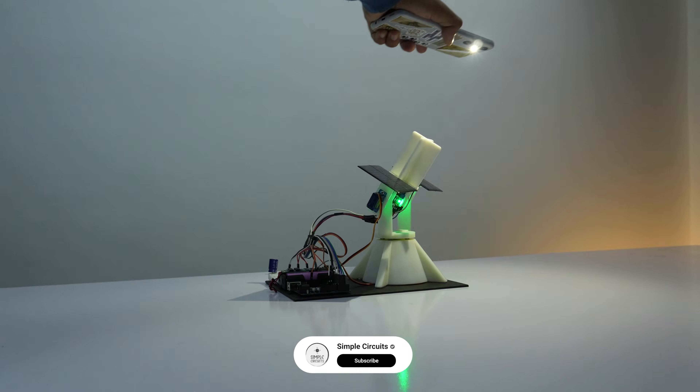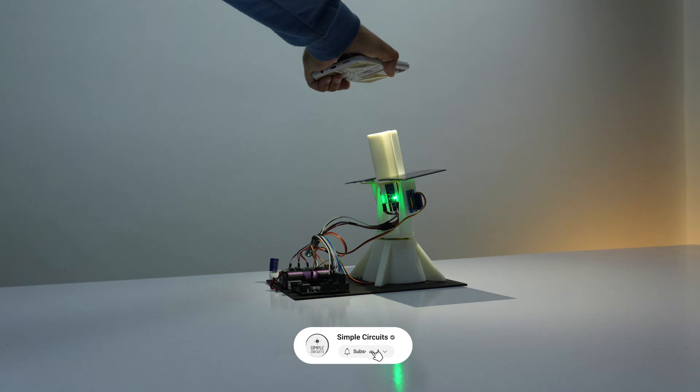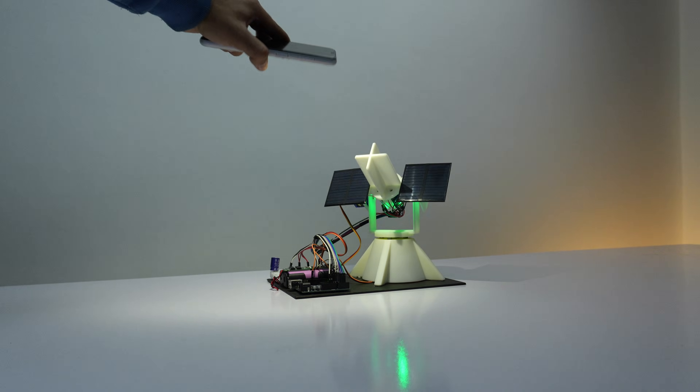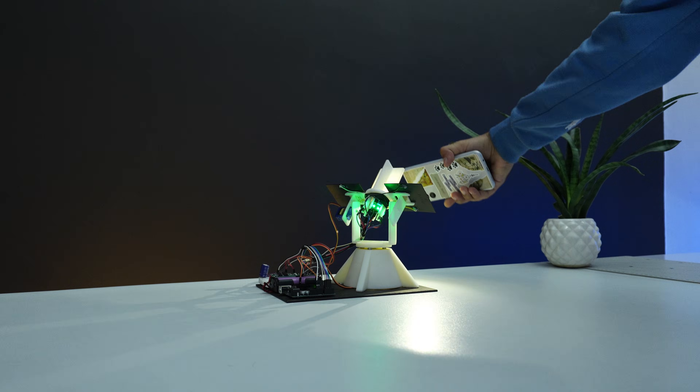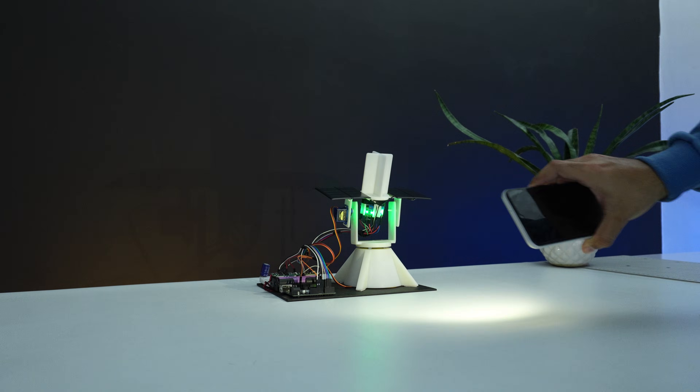That's how we bring this project to life. A big shout-out to JLC3DP for the amazing 3D prints, and don't forget to check out the LTM Student Lab link in the description. If you have any doubts, feel free to reach out to me on Instagram. That's all for today's video — I'll see you in the next one. Till then, peace out!